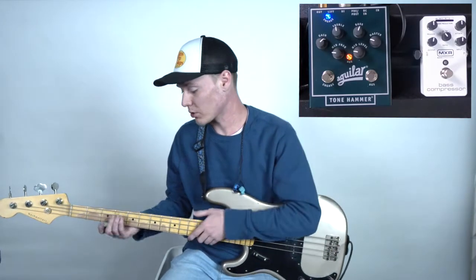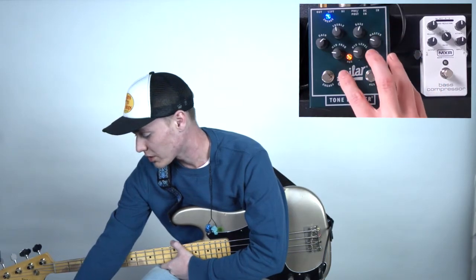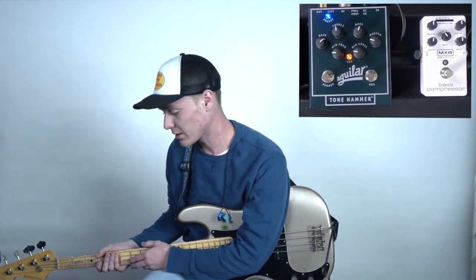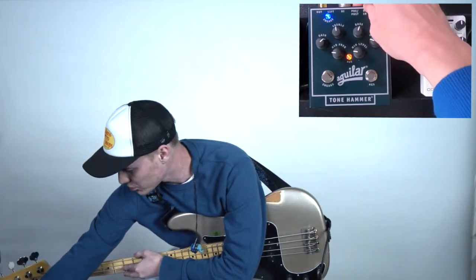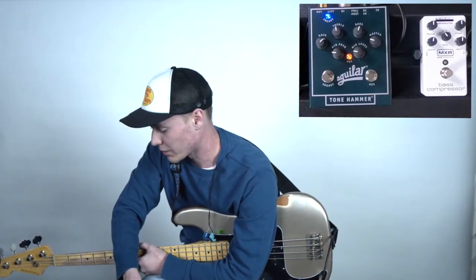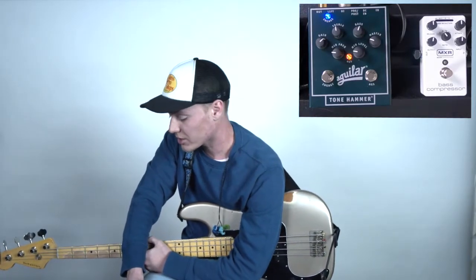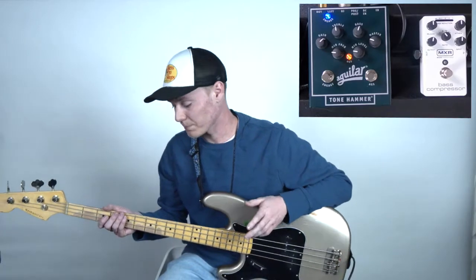If we go ahead and look at the Tone Hammer, you're going to be able to see a few different settings. We've got a treble and a bass knob, and we also have a mid-frequency and mid-level control. We've also got gain and a master volume control. First thing to note: if you're using the DI out on this pedal, there's a pre/post switch on the back and you want to make sure that that's pressed in. That's going to make sure that anything that goes through this pedal comes out of the DI instead of just sending a completely clean signal. The other thing we want to make sure is always turned on is this AGS function, which is going to be our saturation overdrive that adds some character to our bass tone and really makes it stand out in a mix.